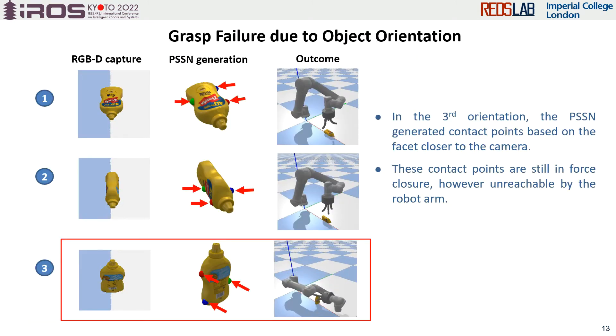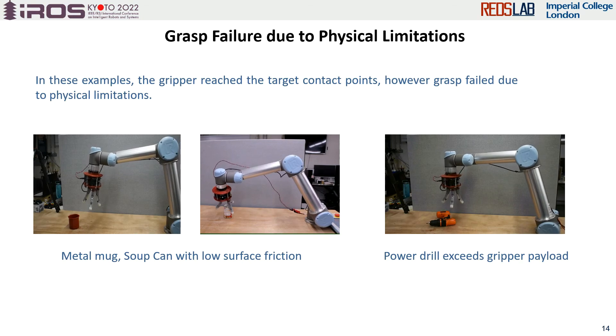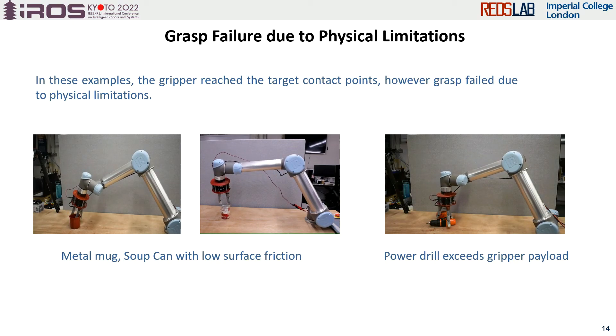We tested the object in different orientations and found that although the contact points are in force closure, they are unreachable by the robot arm. So object orientation and camera view is one of the reasons for failures. As shown in the clips, the physical limitations of the gripper are the other main contributor to failures, including failed trials due to low surface friction and exceeding the gripper payload.